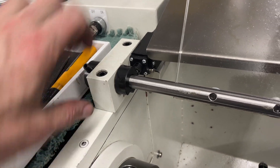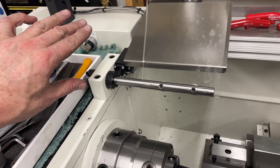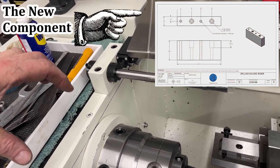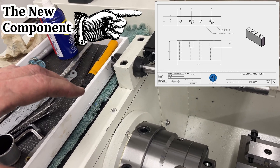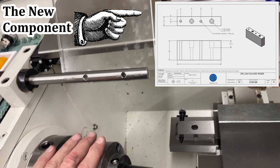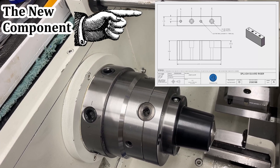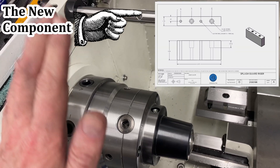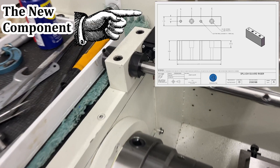Today's job is to make a riser block to lift this entire splash guard up a couple of inches, and also to move the splash guard towards the front of the machine an inch and a half roughly. That's just to allow clearance for larger work pieces — I have a job coming up that's going to need the gap removed and I need the clearance.